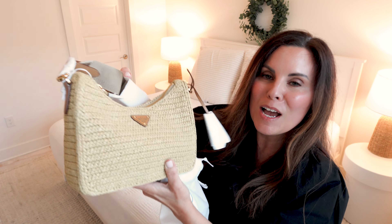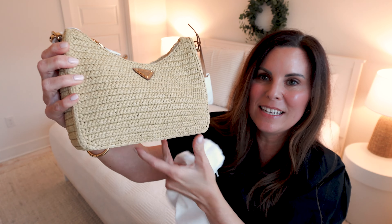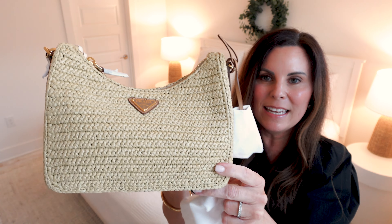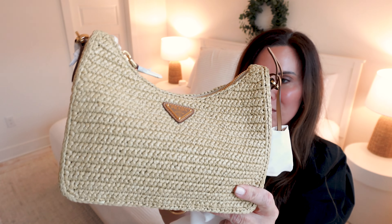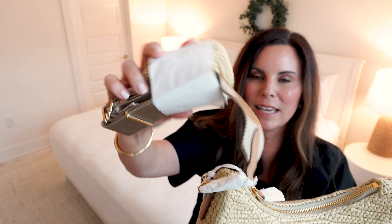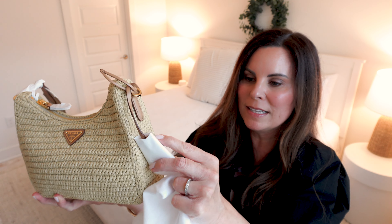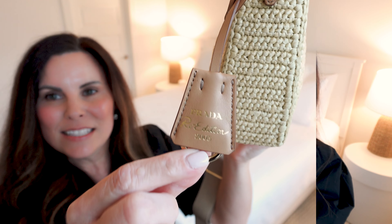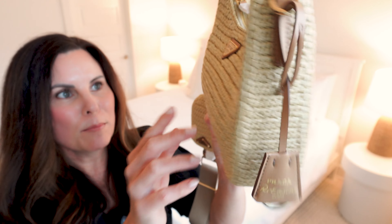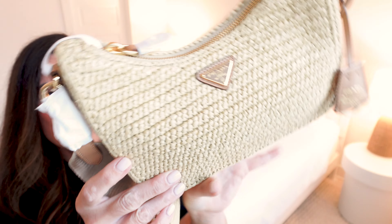This is the Prada raffia re-edition style. You might've seen this silhouette on social media before, but this one is in raffia. She has a crossbody strap, and she has a little Prada tag on the side, a little Prada re-edition tab with some gold hardware at the bottom, and the Prada symbol right there on the front, which I think is so pretty.